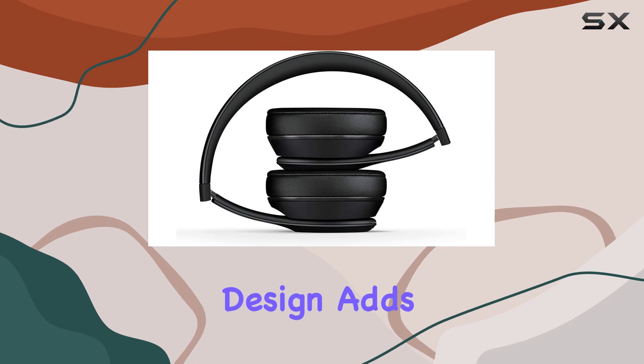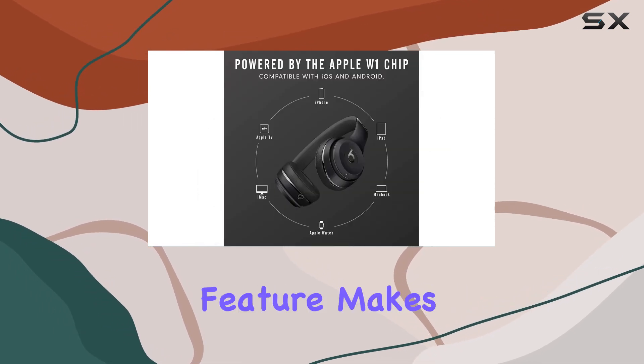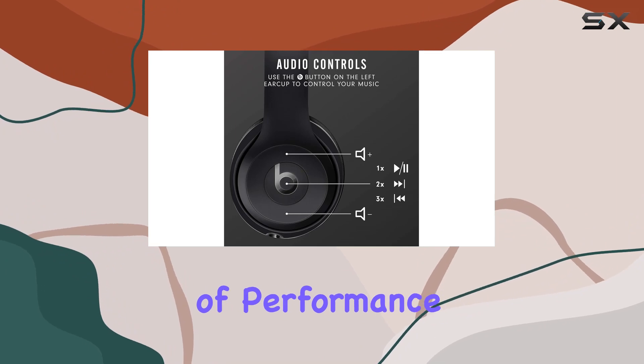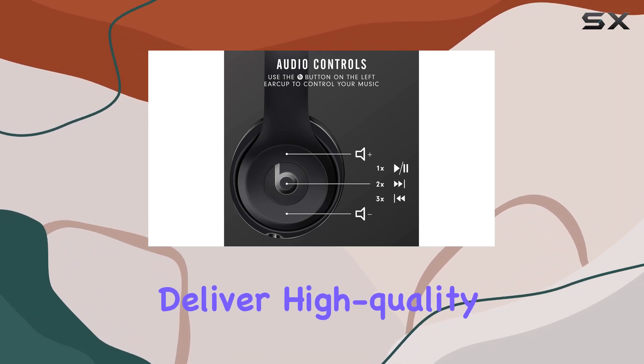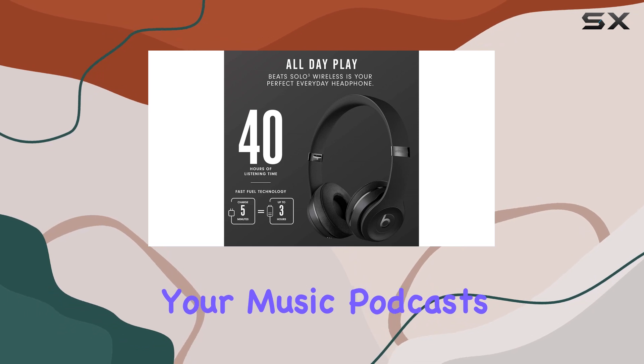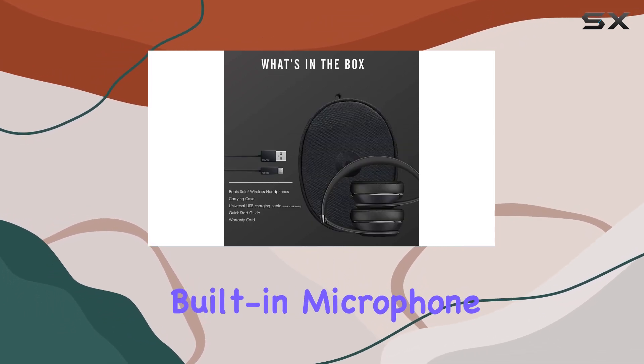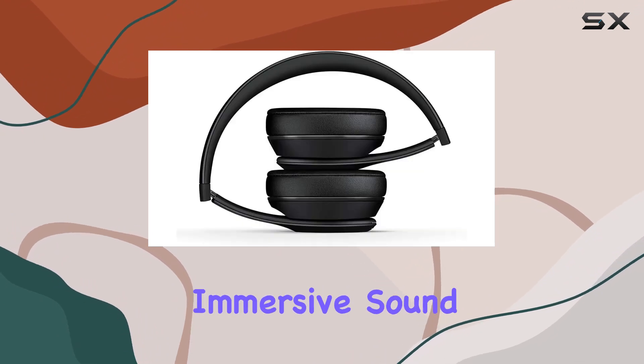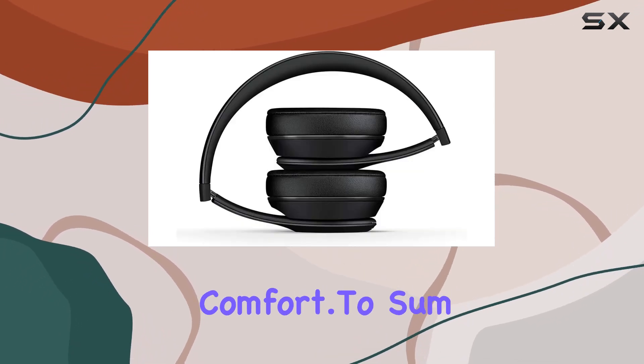The sleek, streamlined design adds a touch of style, and the foldable feature makes them ultra-portable — take them wherever you go. In terms of performance, these headphones deliver high-quality audio that's sure to elevate your music, podcasts, or calls. The built-in microphone ensures clear communication, and the on-ear design provides immersive sound without sacrificing comfort.